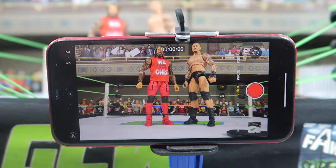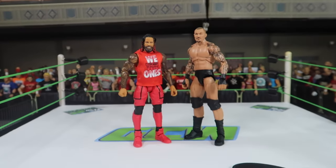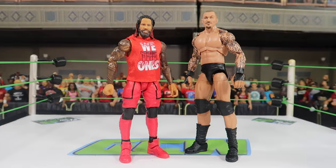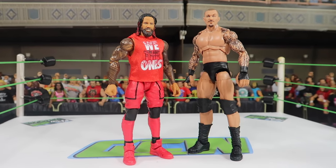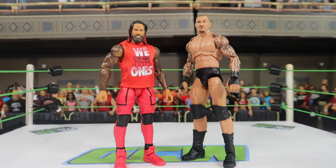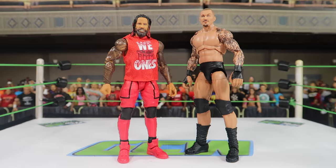Hey everybody, today a little bit of a different video. Today I'm going to take you behind the scenes of filming some WWE action figure content, and we're going to do a super kick today. The Jimmy Uso Elite just came in, I got a Randy Orton, and we're going to go all the way from filming to editing to adding sound effects in this video.